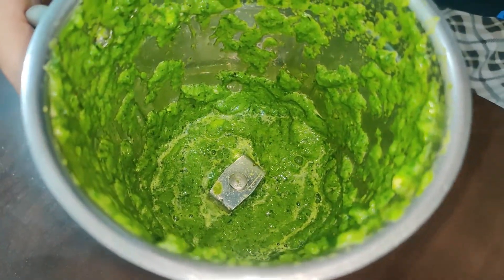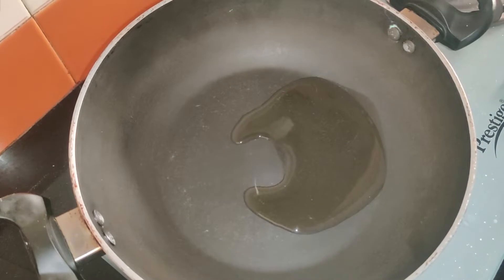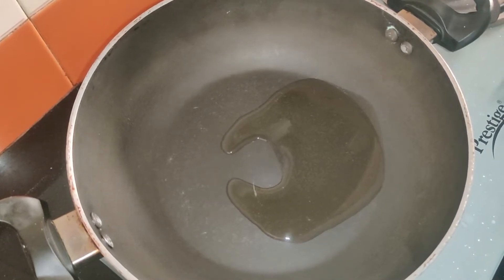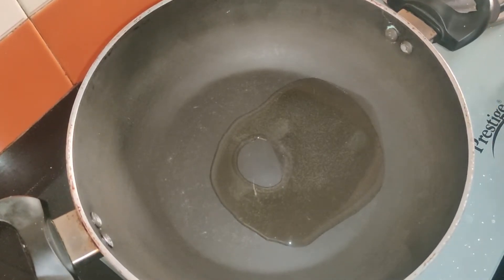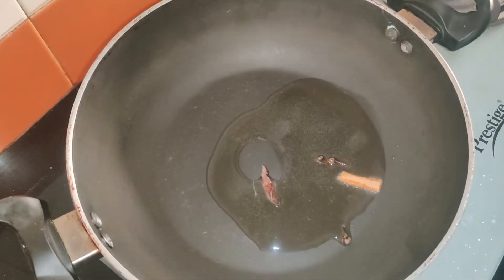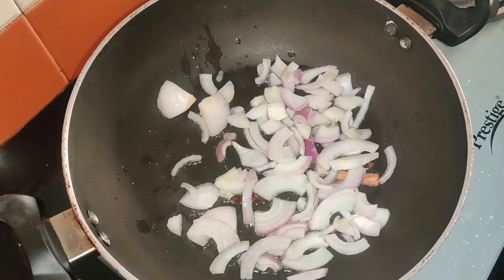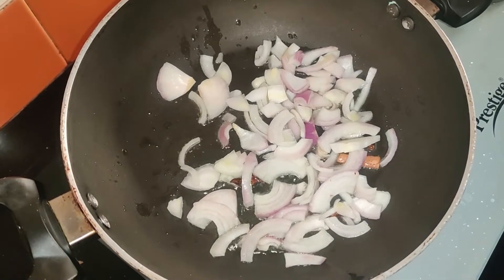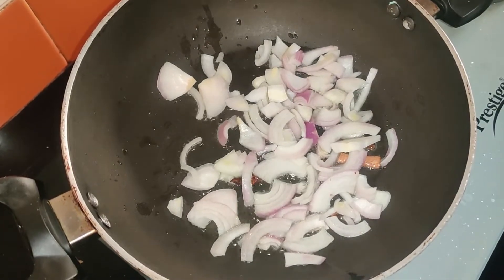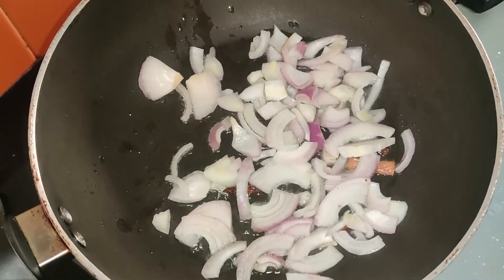Now I have turned on the gas and placed the pan. I have added oil, then put in a little Dhania (coriander seeds), a small piece of cinnamon, and 4 cloves. Added one small piece of cardamom as well, and let the spices splutter.